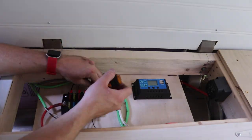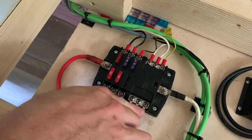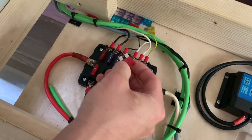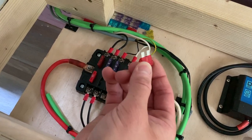Are all those terminals crimped on? Yes, these terminals are all crimped on because they're small and I have a nice crimper for that — though the larger ones are soldered. I like this fuse block because it uses plain old automotive fuses that you can get at any auto parts store.